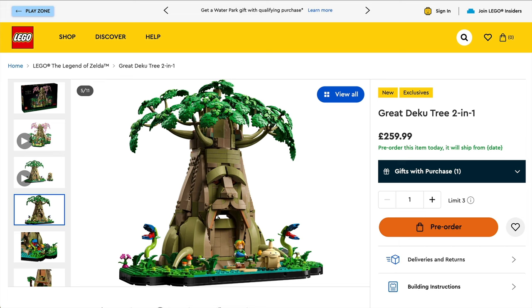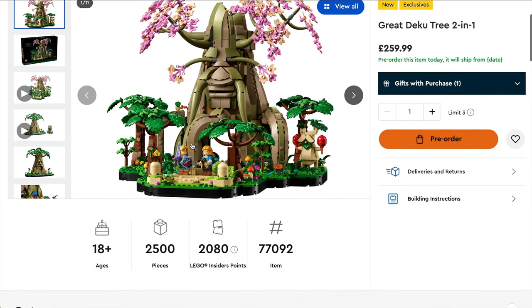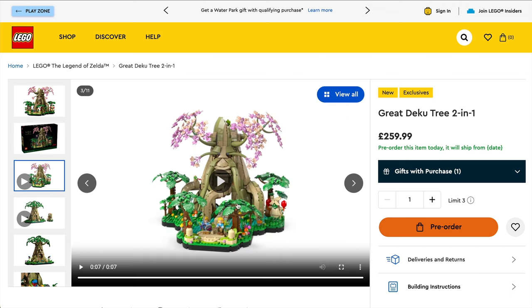Hello everyone. Today, LEGO has officially revealed the much anticipated Legend of Zelda: The Great Deku Tree. This is a two-in-one build. There was some speculation over whether this would be the Ocarina of Time version or the one from Breath of the Wild. It is priced at £260, $300, €300, and although it can be pre-ordered, it will be shipping from the 1st of September.